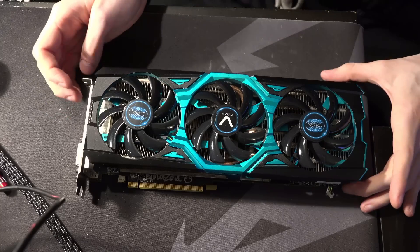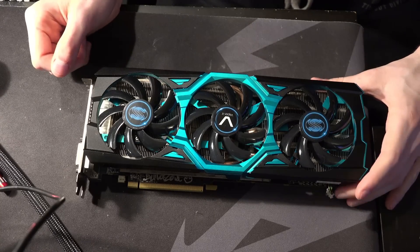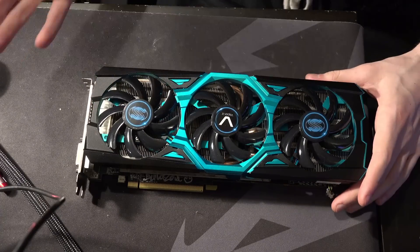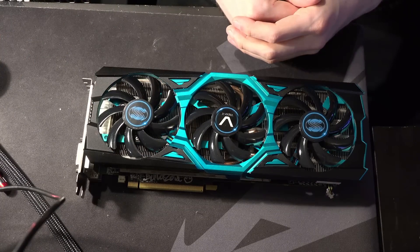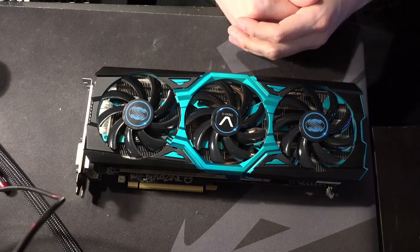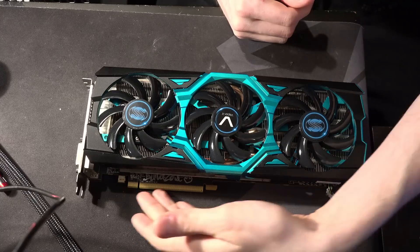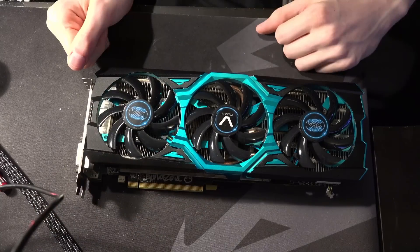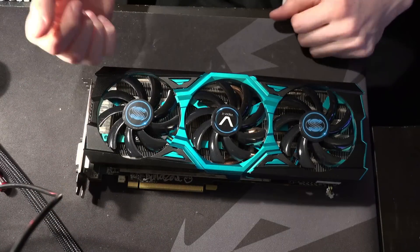Hi guys, BuildZoid here, and today we're going to be taking a look at another GPU in my ever-growing GPU collection. This is a 290X VaporX — except this is a pretty BuildZoid-it-up 290X VaporX, as you can probably tell by the Sharpie down there, which is technically ink.